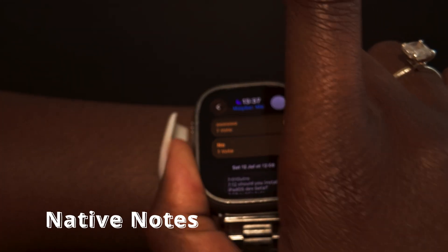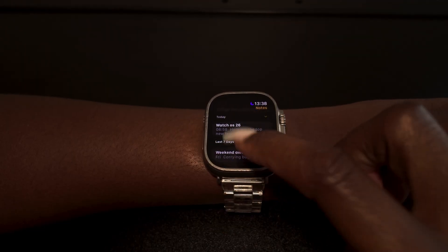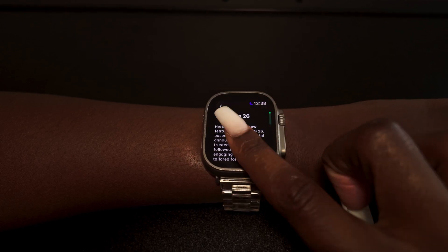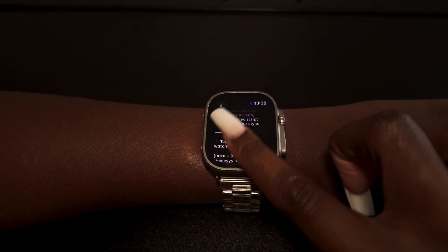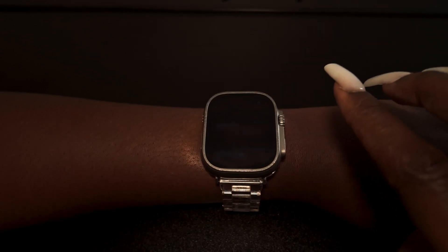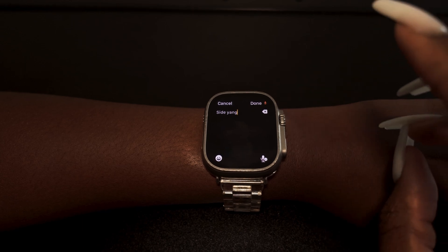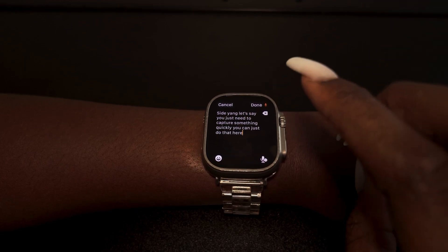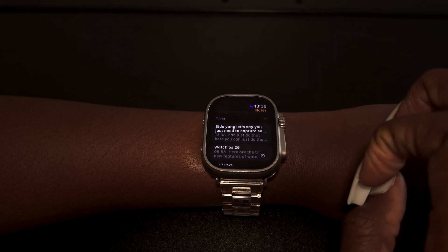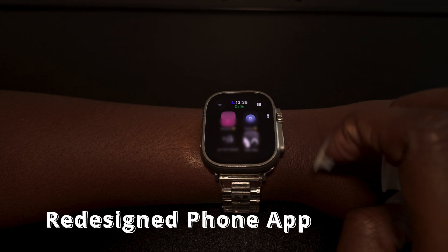The Notes app is finally on your Apple Watch. You can see all your notes, but you can't edit existing ones. What you can do is create a new note and dictate to it, swipe, or use your keyboard. If you need to capture something quickly, just do it on your wrist, click done, and it's in your notes.